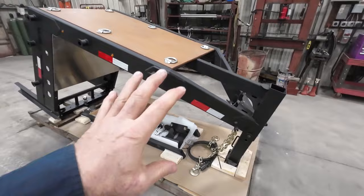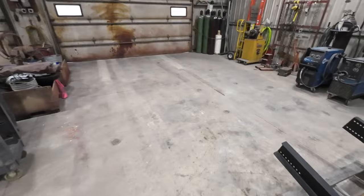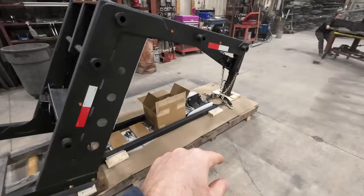This is a product line that we put together, and it is to convert your 10,000 GBW bumper pull trailer into a gooseneck.